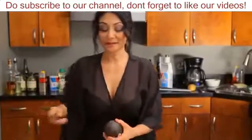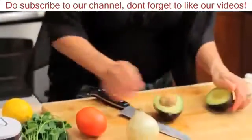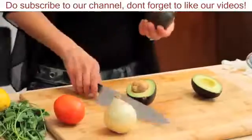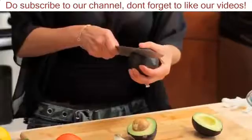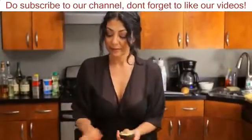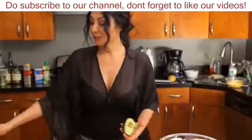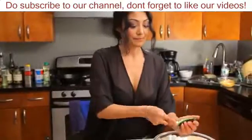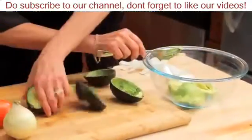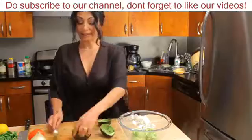I first get my avocados, which have been ripened already — they're nice and soft. I like to use Haas avocados. See how green it is — it's okay, sometimes they have bruises. The problem is if your avocados get too old, they're a little fibrous and you really don't want a mouthful of fiber. Key here: get that pit out. I scoop out my avocado into the bowl.